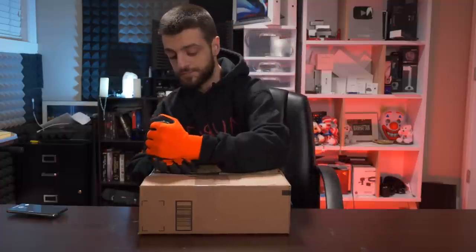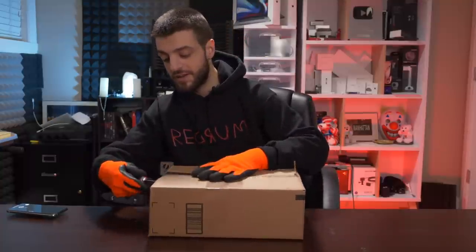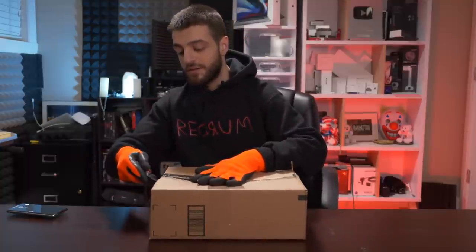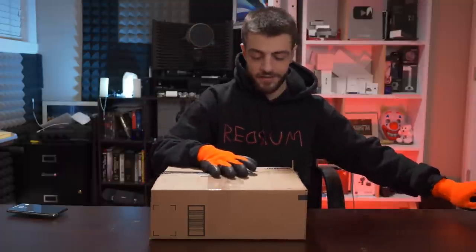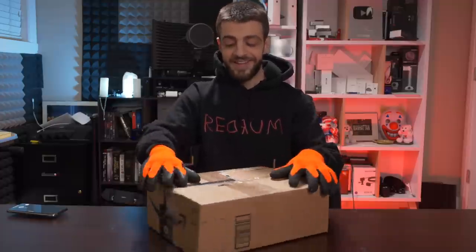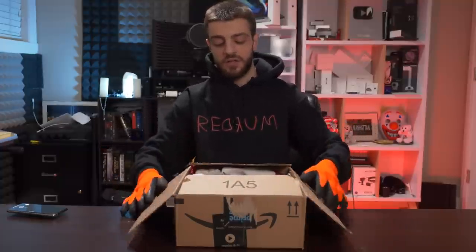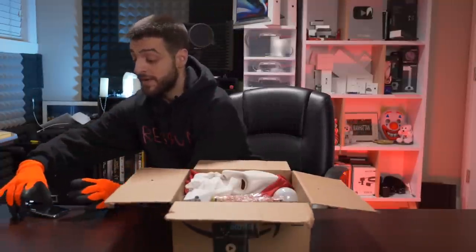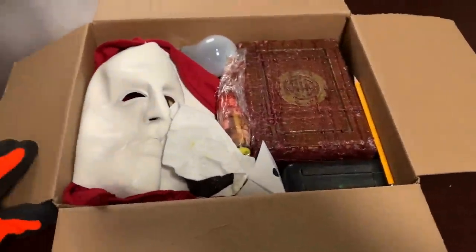Wow my chair is really low right now, I think I'm gonna raise it up. I only get one chance to cut a mystery box because once I cut it it's open and I only can get that once on footage. So anyways — all right. Okay, so that's what the inside of the box looks like.